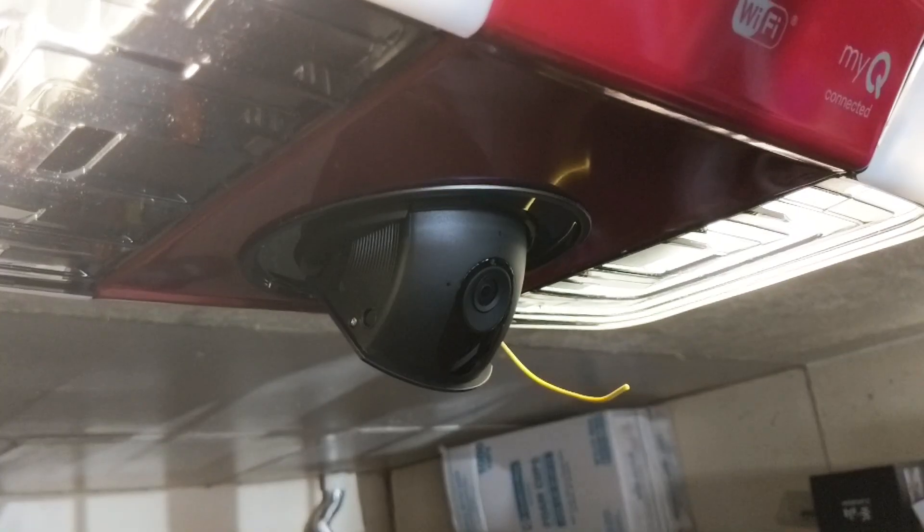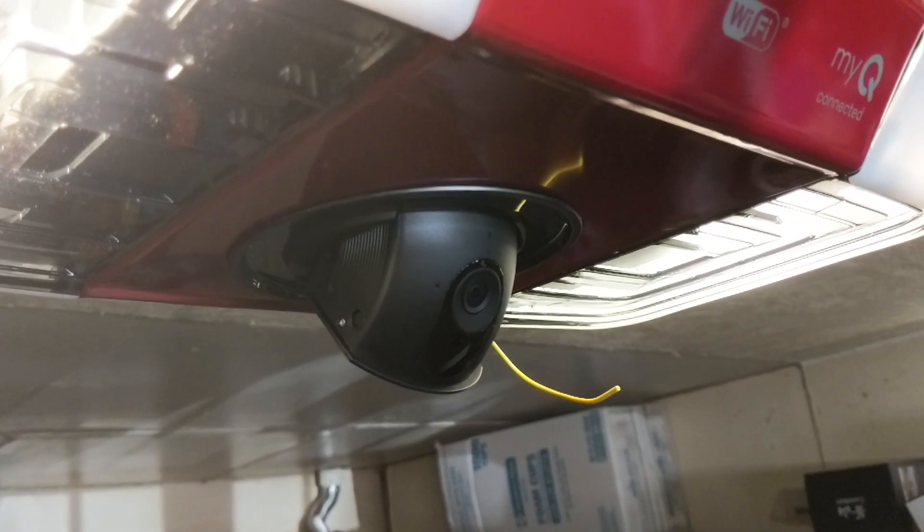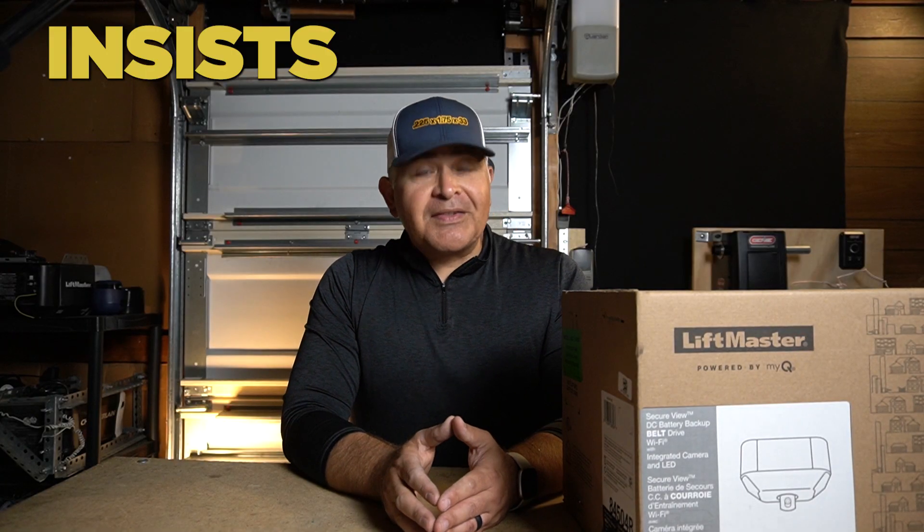It is my friend's belief that you do not need a built-in HD camera on your garage door opener motor. But LiftMaster insists that you do.